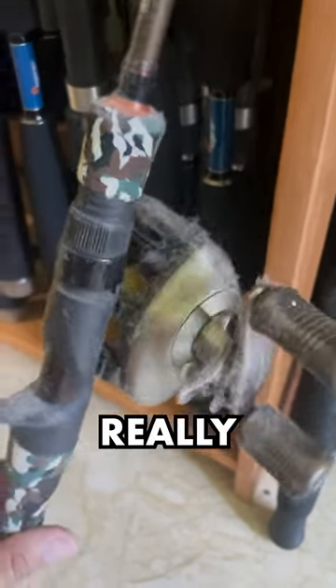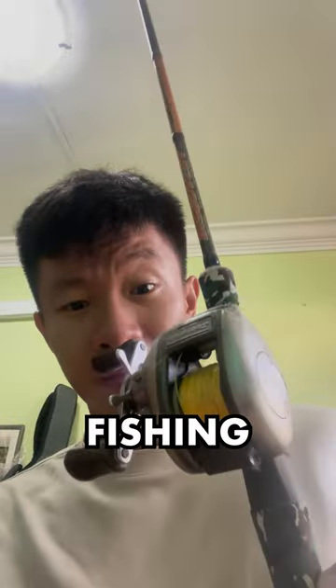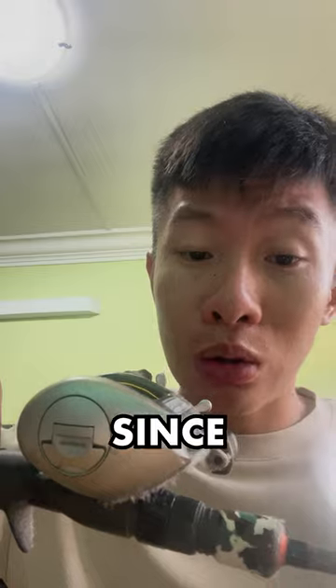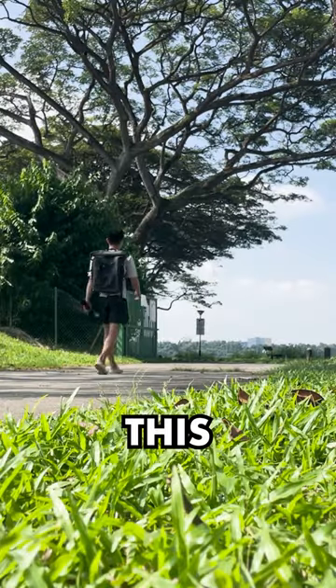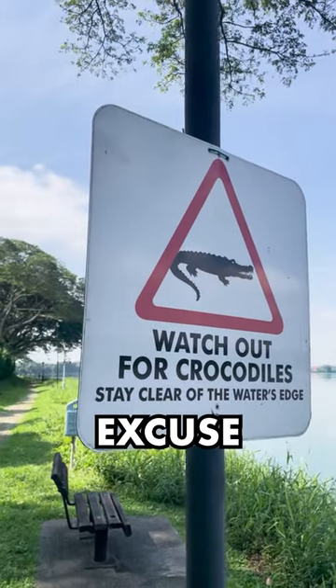A while ago, I bought this really old legendary Shimano Scorpion Methaneum XT fishing reel, but it has been collecting dust. Since uni has been stressful, I decided to bring this reel out for a fish — or maybe I'm just making an excuse to fish.